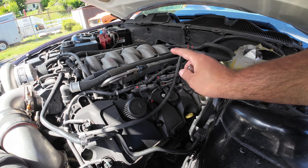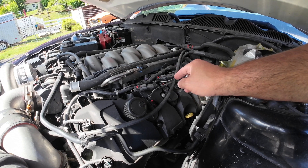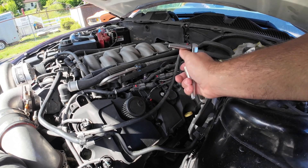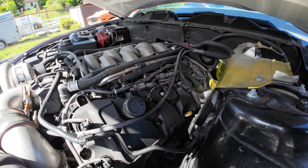Be mindful of which coil plug goes to which coil pack — you don't want to cross these up. The harness is long enough to reach certain coils so it's kind of hard to mess this up on a Mustang.